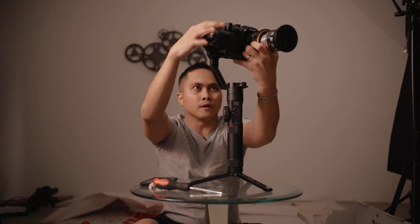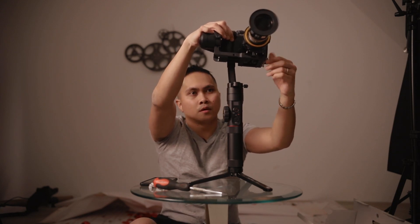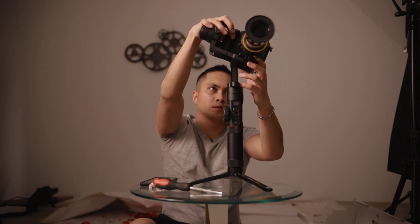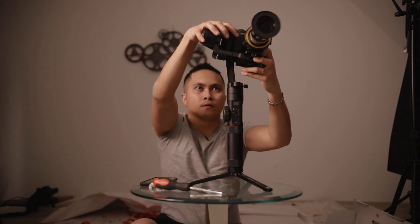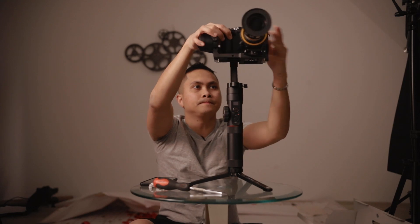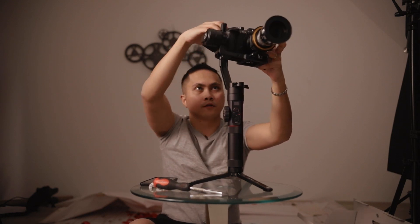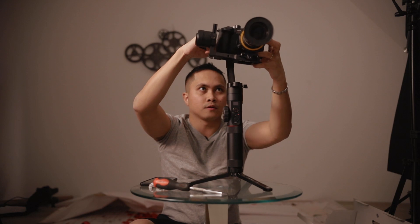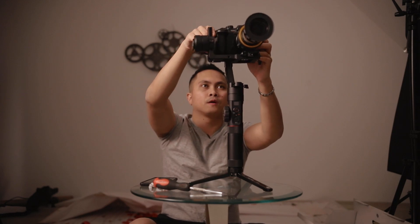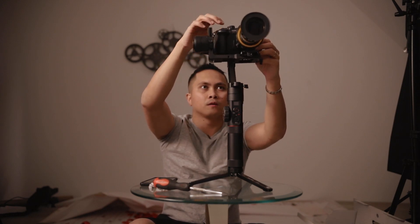There it is. Loosen it up — I'm just loosening it here. That's crazy. I'm going to lock it in for now, but it's heavy. Still heavy. A little bit.